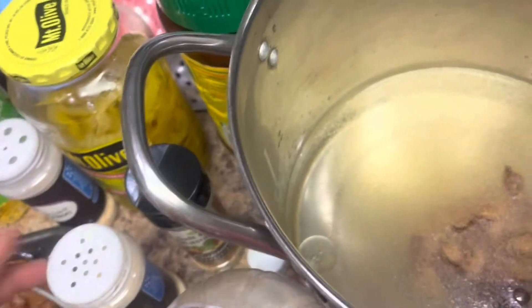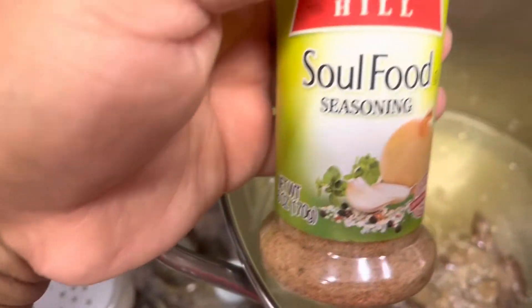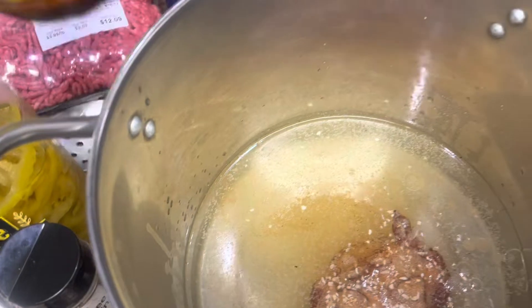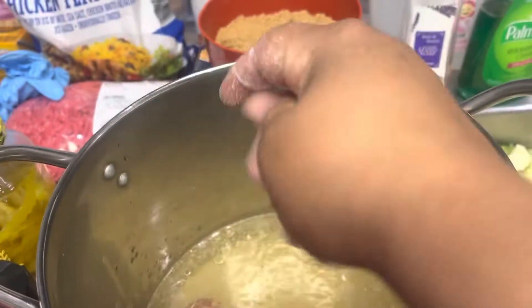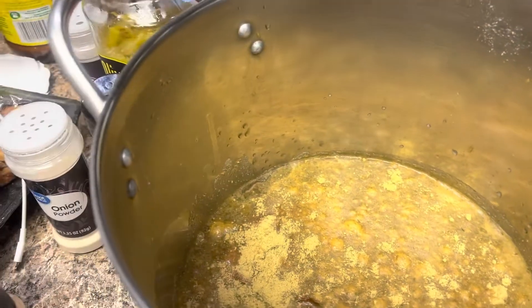Garlic powder, onion powder, little minced chopped onions, and soulful seasoning. And last but not least, some of my chicken bouillon. Give it a little sprinkle of sugar. And my chicken bouillon, because I had to open it.